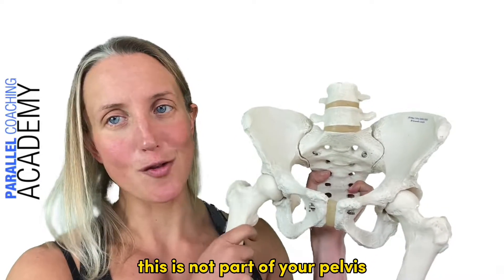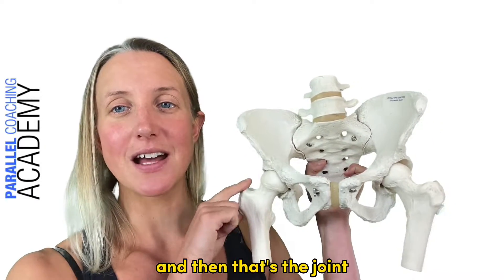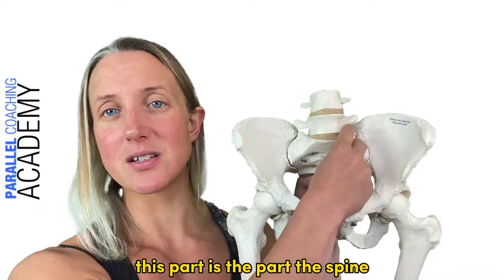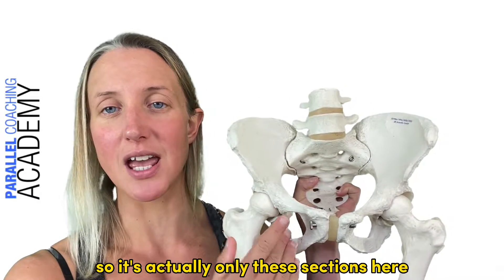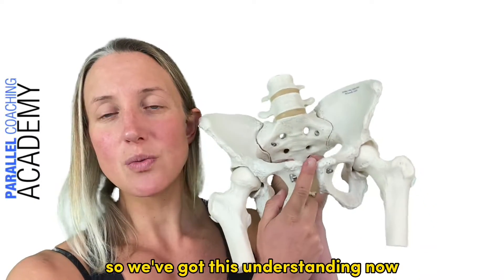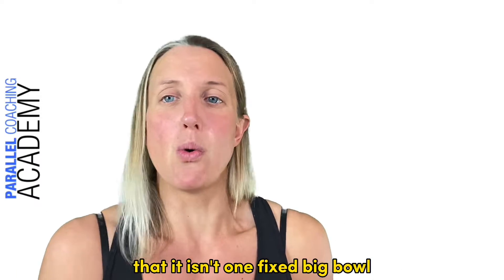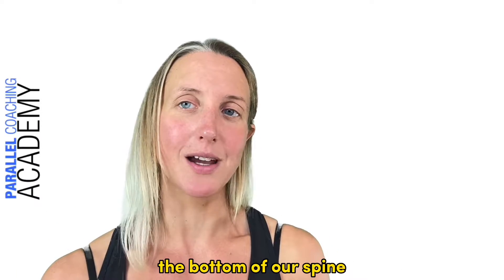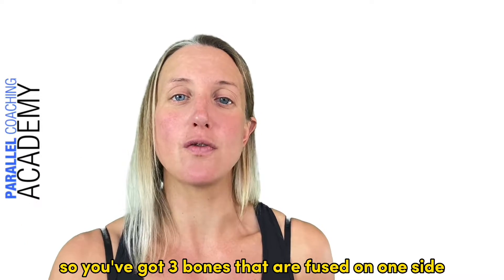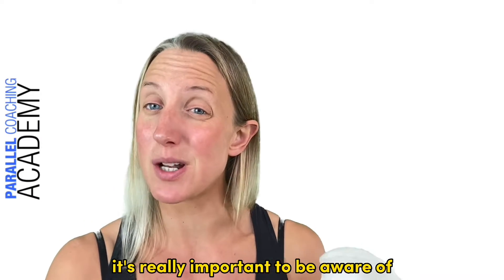The top of your femur — your upper leg — sits into the joint we'll talk about in a moment. Remember, the spine is not part of the pelvis; it's only these sections here. They're joined together by the pubic symphysis in the middle. So it isn't one fixed big bowl — it's actually two halves of fused bones: three bones fused on one side and three bones fused on the other.